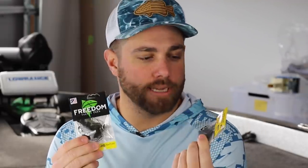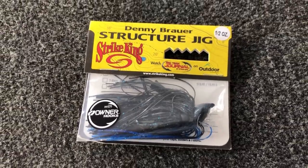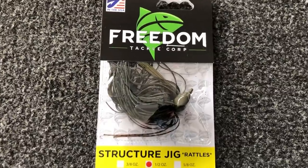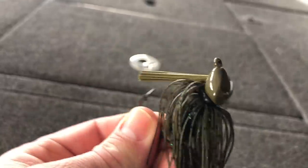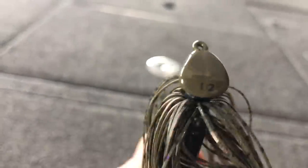A couple of jigs you can use on those secondary points are the Strike King Structure Jig and the Freedom Tackle Structure Jig. Both of these are labeled as structure jigs, but they come through cover extremely well and are very versatile. They both have that arky style jig head — it's a little bit flatter — and you can actually skip both of them very well. During the spring I'm going to go with a half ounce or three quarter ounce depending on how deep that secondary point is, and what I'm looking for is a hard bottom, which could be rock or shell. If that secondary point has hard bottom and you see some baitfish around, that is a spot you're going to catch them during the spring.